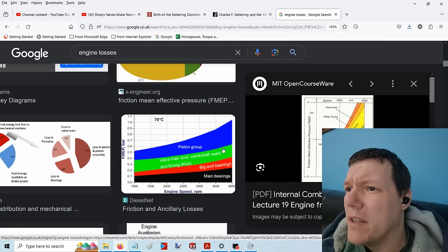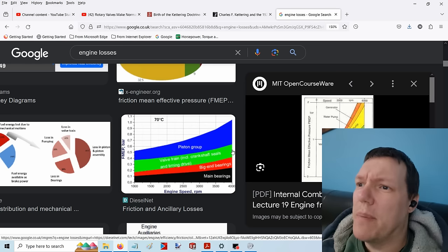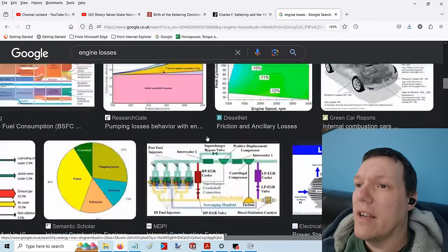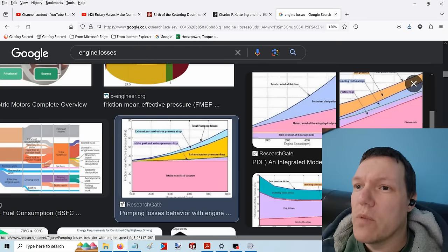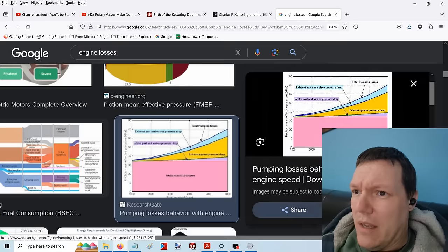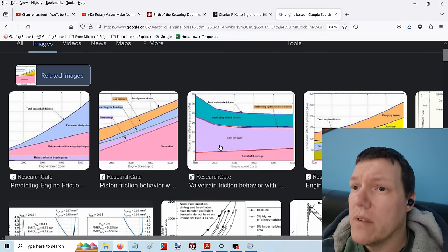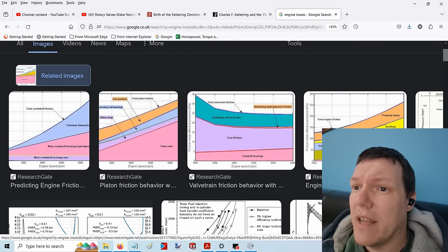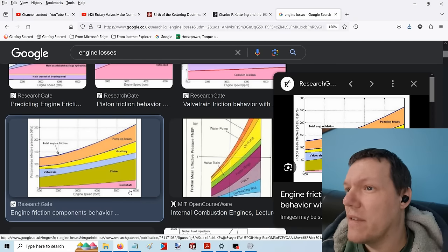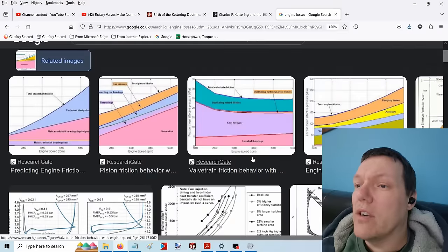They're all about the same — this one has piston group, valve train, crankshaft seals, and timing drive. You can see the piston group is a lot more; it always is. You can click on loads of these and have a look. It depends what study someone did, but they're all about the same. Pumping losses is another one. You can see that the valve train — so it is a thing. What matters is how much of a thing it is. They're all about friction.